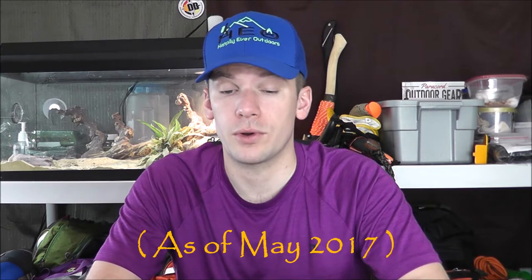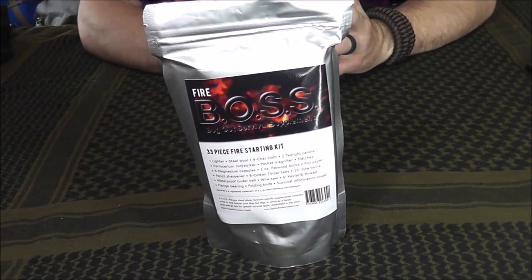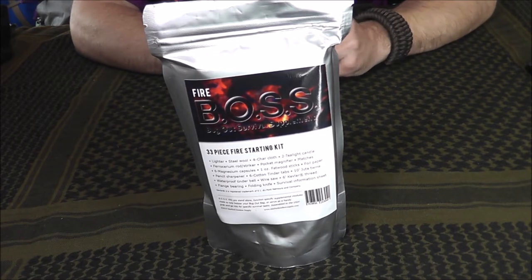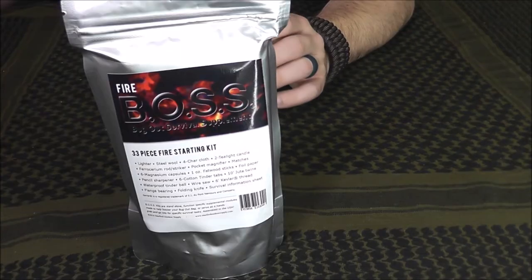Stanford Outdoor Supply currently has four kits available, one of which is on pre-order, so you'll be able to look at our channel as I get those reviews out. In this video I'm just going to focus on one, which is the Fire BOSS. I want to say thank you to Stanford Outdoor Supply for sending this product to us to test and review. I'm not a paid representative of the company, so although I did receive this product at no cost to me, any statements or opinions I express in this video are my own.